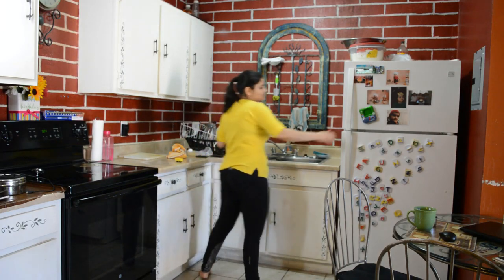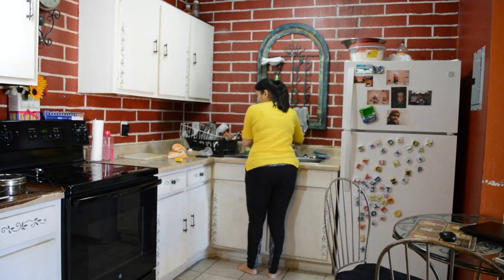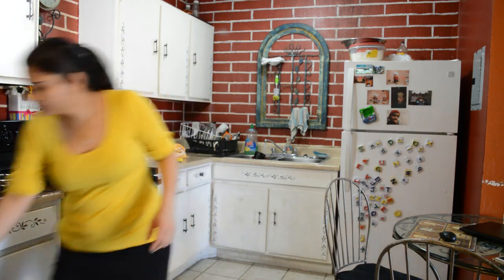First of all, I clean my kitchen because the kitchen is the heart of my home, and if my kitchen is clean, it gives me inner satisfaction. And I think that my 50% of the house is clean.